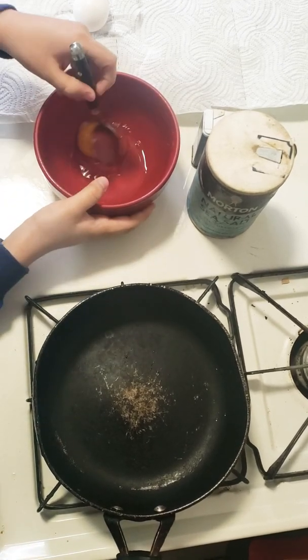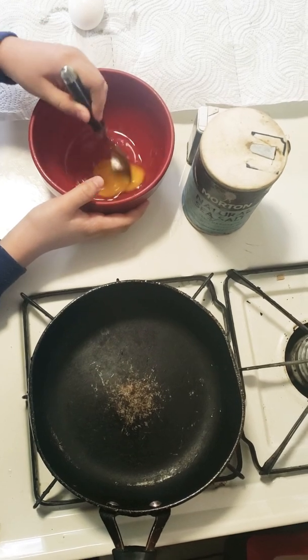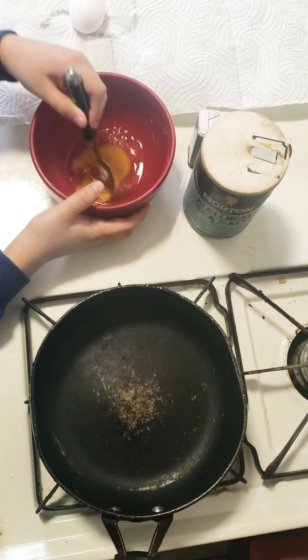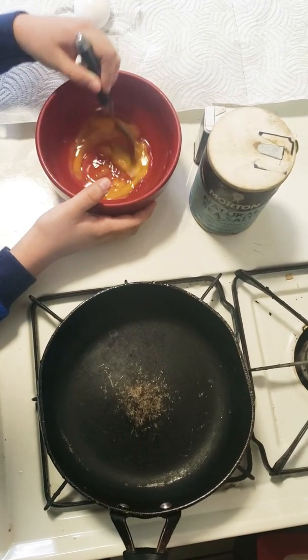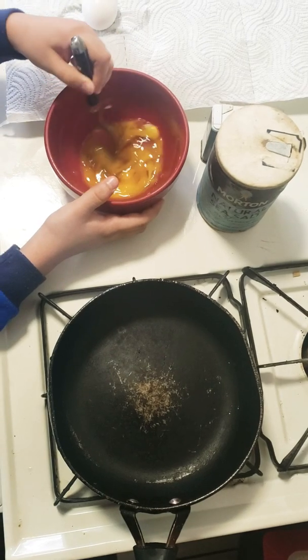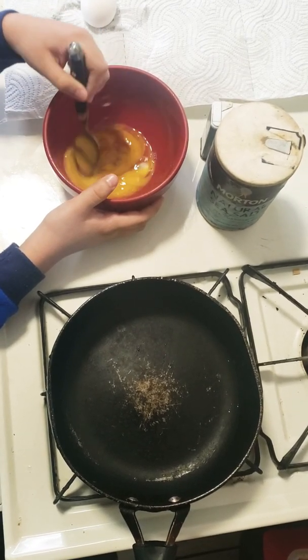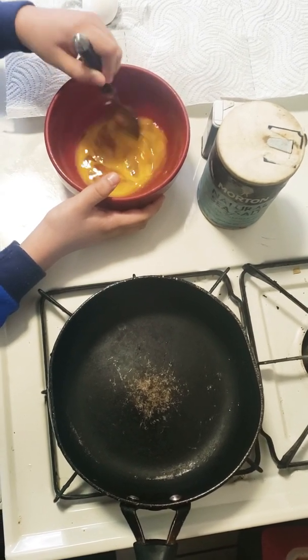And you have to mix it until — yep — the yolk breaks down. Usually you'd want to add milk to this to make them more fluffier. So there's that.